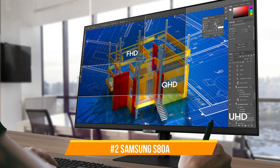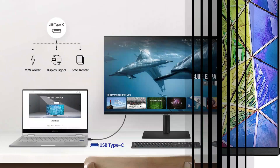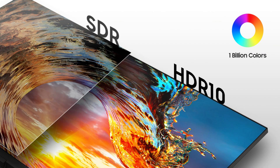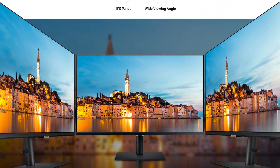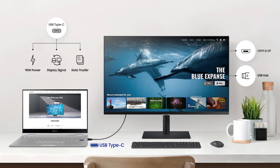On number two, we have the Samsung S80M monitor. The Samsung S80M is yet another excellent choice for the Mac Mini M2. This 27-inch monitor's 3840x2160 resolution provides vivid images and a fluid viewing experience. With a thin profile and simple design, the Samsung S80M monitor is made to blend in with any workspace. Users may tilt, swivel, and pivot the display to reach the ideal viewing angle thanks to its adjustable stand.